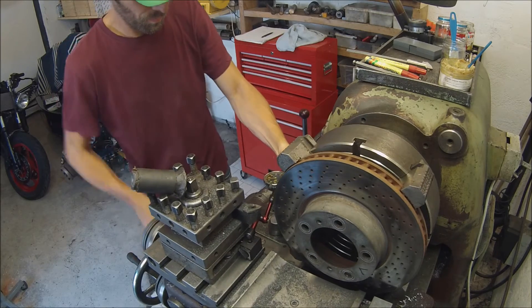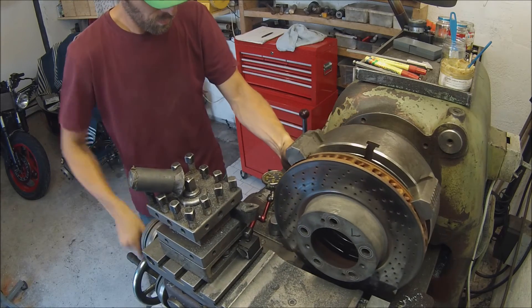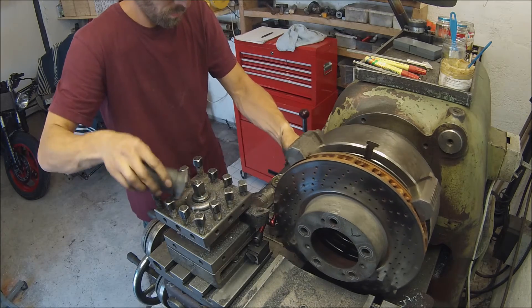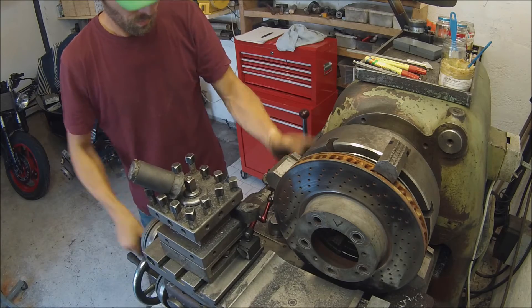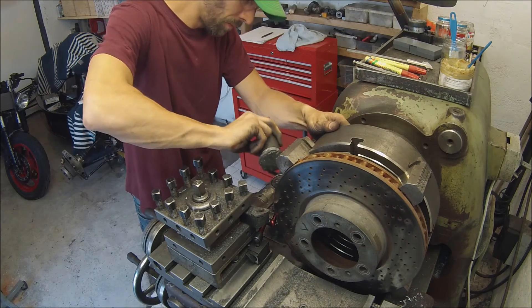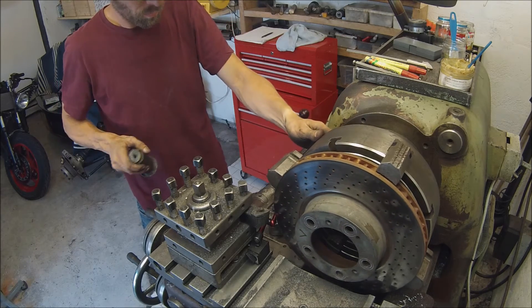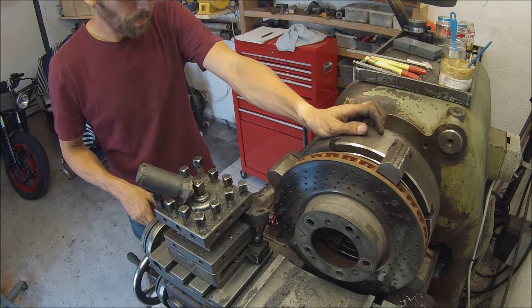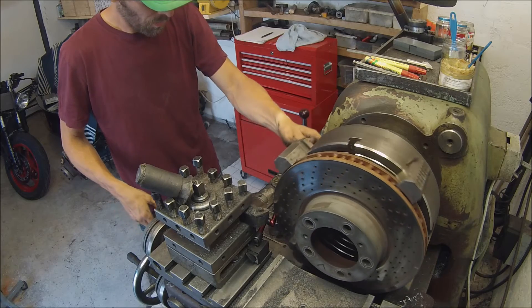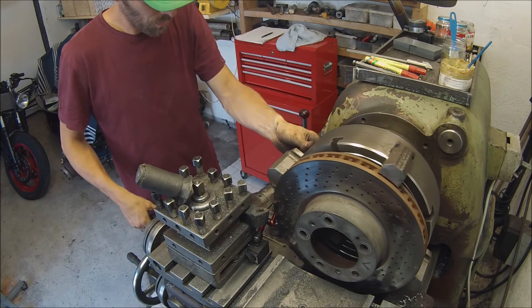22... 22... 23... 24... 25... 24... 23... 21... 22... 21... 22.